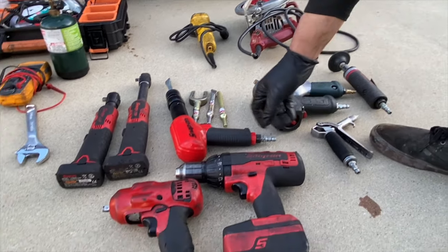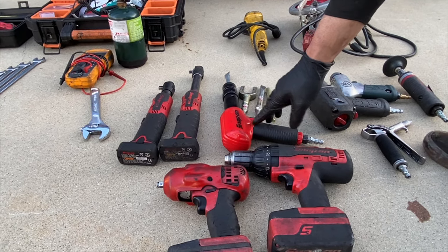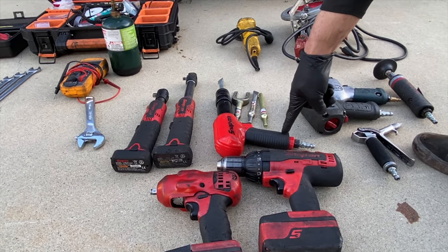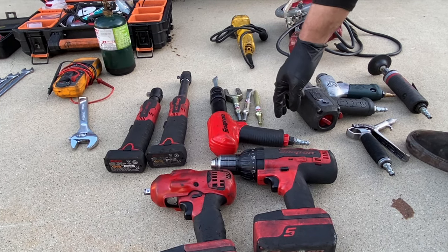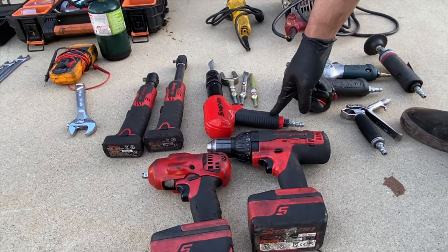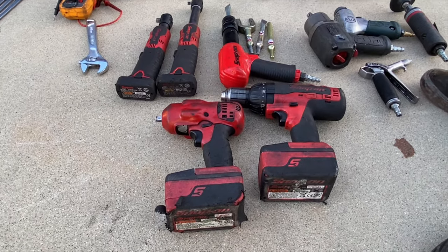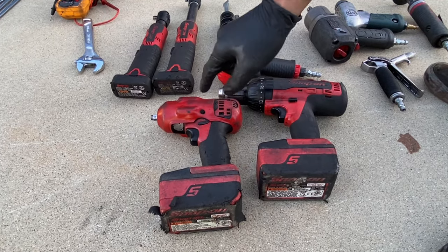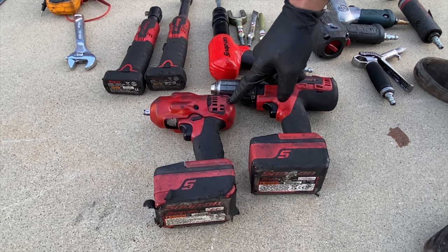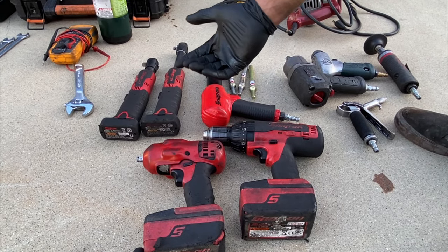Die grinder. This air hammer — I wouldn't say it's 100% necessary; you can get by with punches and a hammer. But a nice air hammer is really good when you're taking things apart and need to knock something out. You'll speed yourself up a lot. Out of all these, the one I use most is the cordless three-eighths impact. I had the half-inch cordless, but I actually traded it in to buy this one because it doesn't seem necessary.